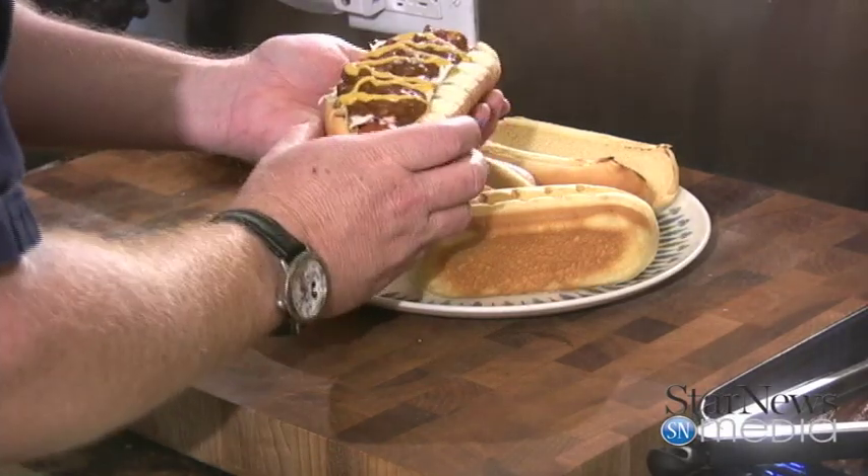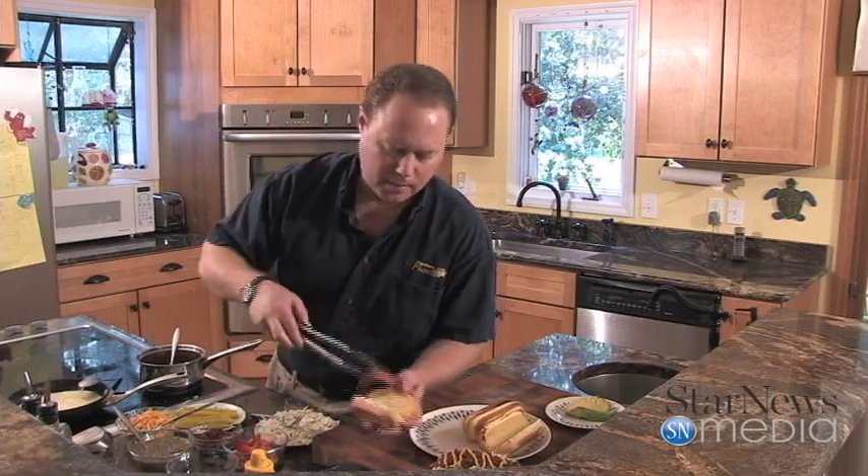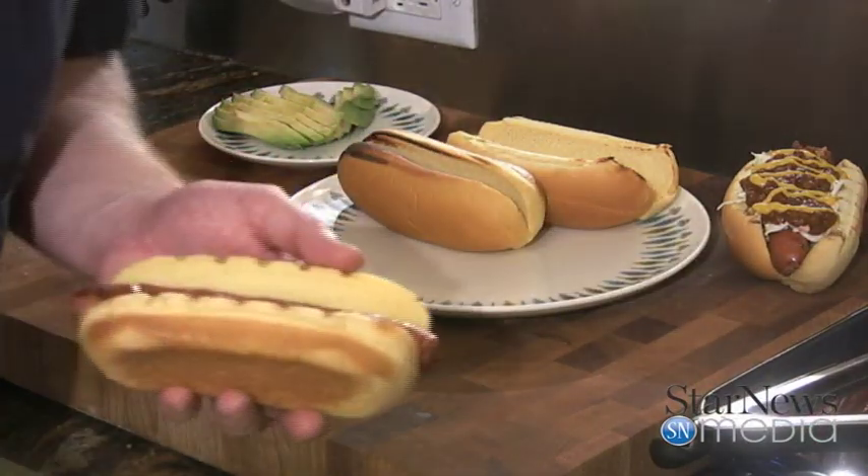Look at that — nice and pretty, ready to go. We'll set that aside. I did go ahead and toast all of these buns; I'd rather have a toasted bun. Now for our second hot dog, we're going to do it just a little classic American style with some little extras that everybody loves.